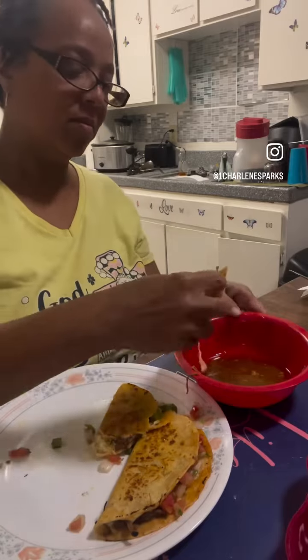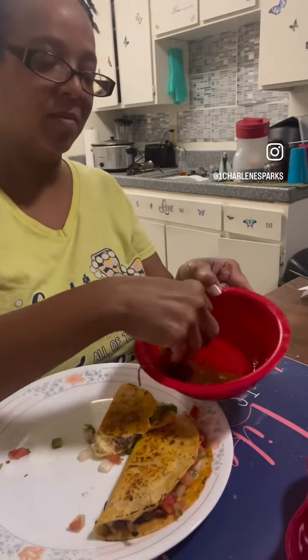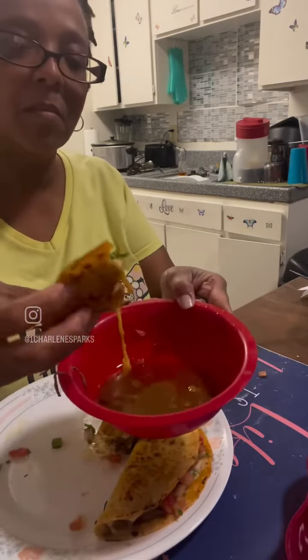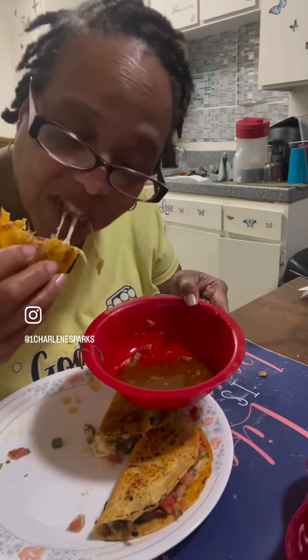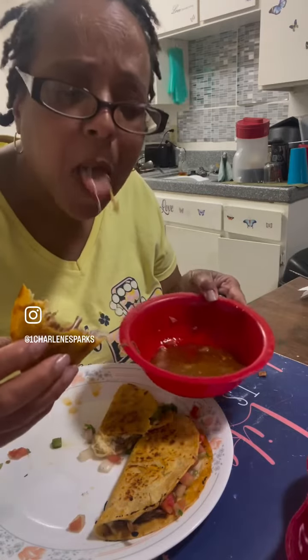Dipped it in a little bit of that juice I had, and oh baby, you talking about good? Man, make you want to slap your mama. You gotta try this recipe. Delicious!